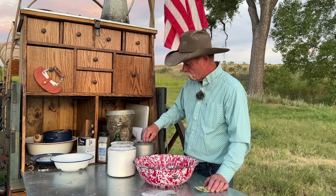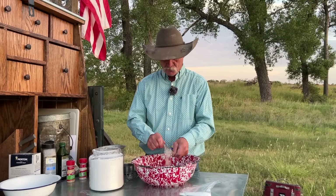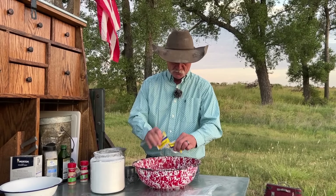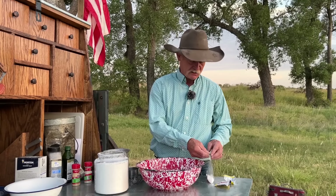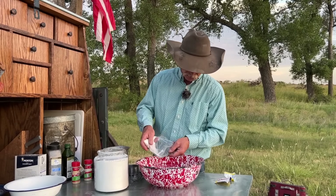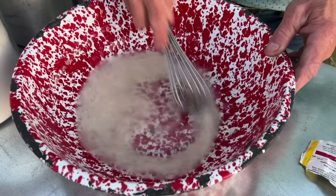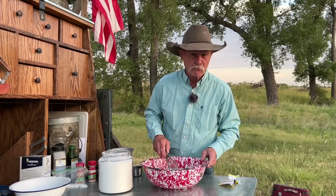First, we're going to take one cup of warm water. Rapid-rise yeast, one package — dump that in there. What always helps yeast kick-start even more than anything? Sugar. Now this doesn't call for much, but it does call for a little, so we're going to give it a little dose. Stir this up, and we are going to proof it, so we'll wait until we see some bubbles.